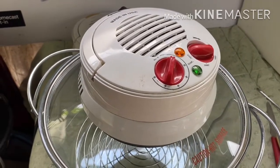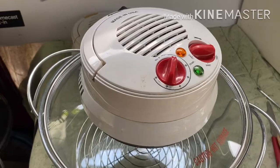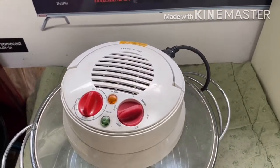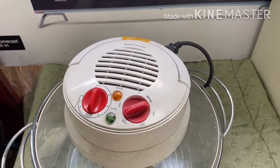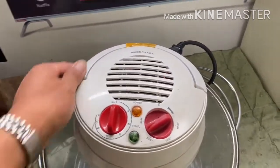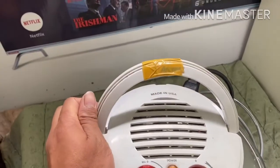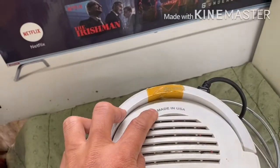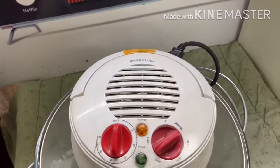Hello guys, welcome back again! Today I'm going to show you how to replace the broken part of the turbo broiler. I have a model of Aroma, made in the USA.